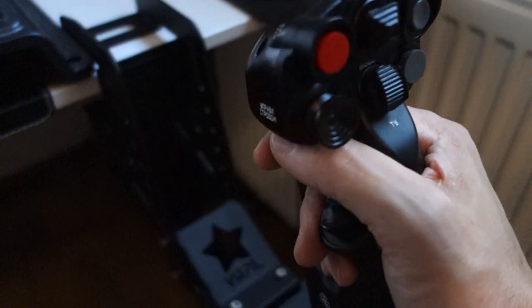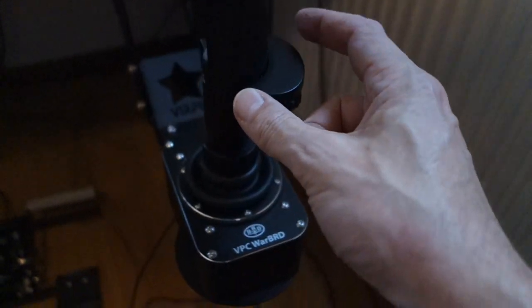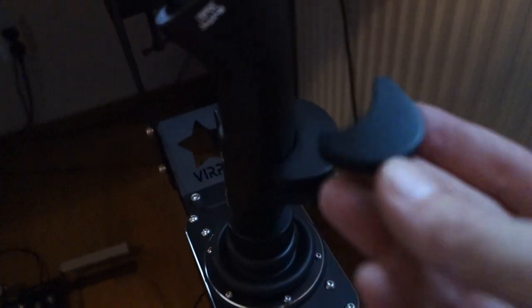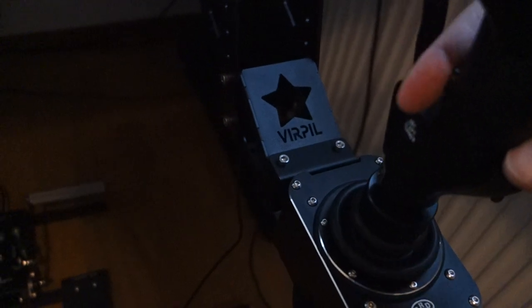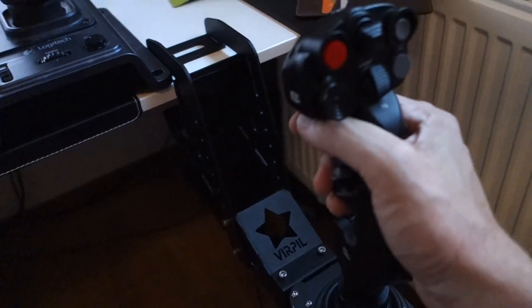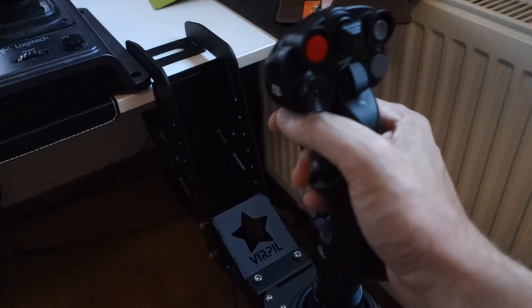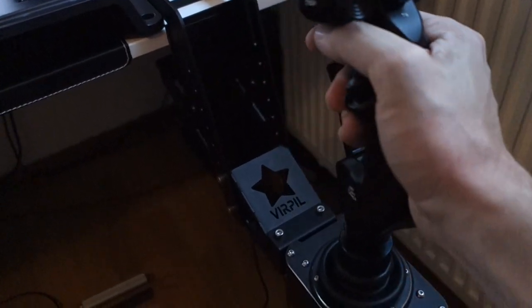It fits my hand perfectly — I have really big hands, about size 12 gloves, the biggest you can get. I have this one pulled all the way down. One thing I didn't know is that you get another smaller piece in the package — probably for people with smaller hands who don't want it extruding too far. The overall feeling going from the center is not limp at all — there's a nice movement with friction, and it's perfect for doing circles.